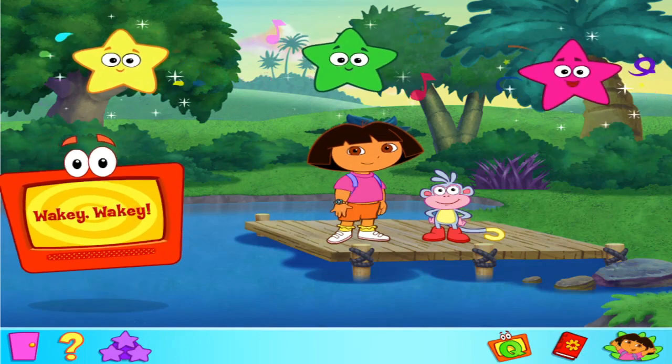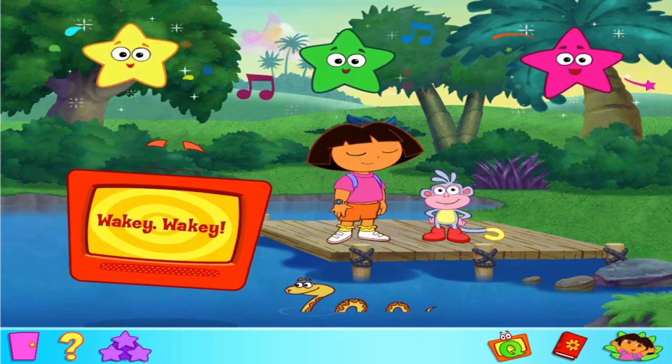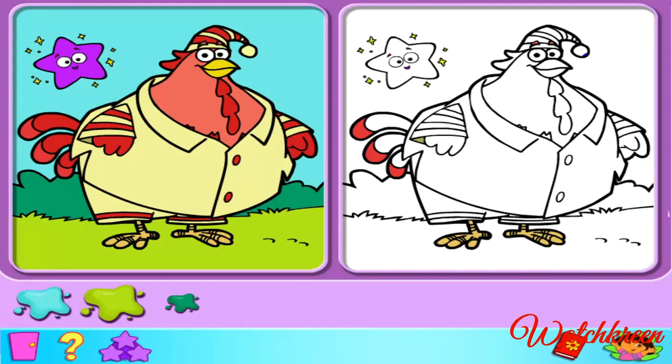Hi, I'm Dora. What's your name? I'm Boots. Are you ready to go have some fun? Come on, Dora! Let's go! Hooray!